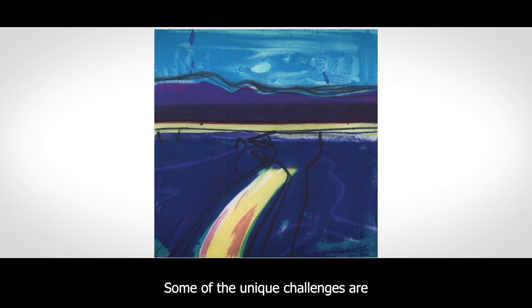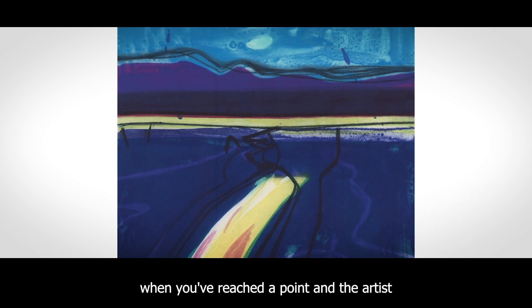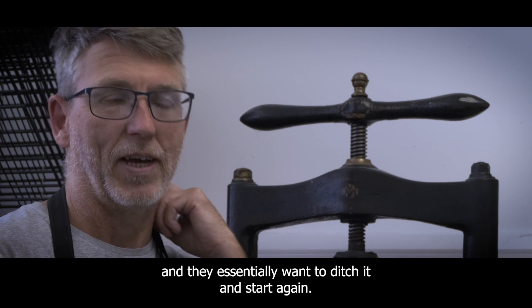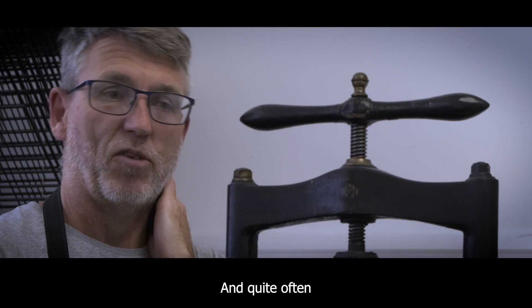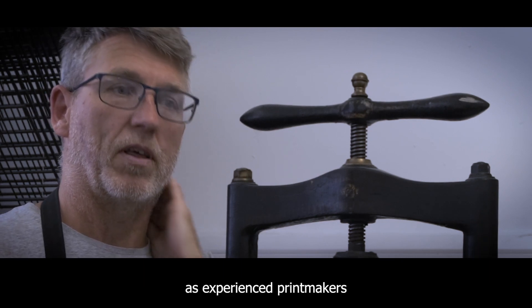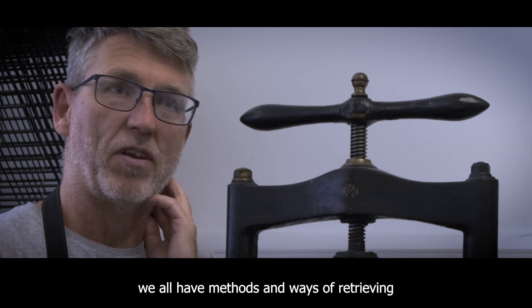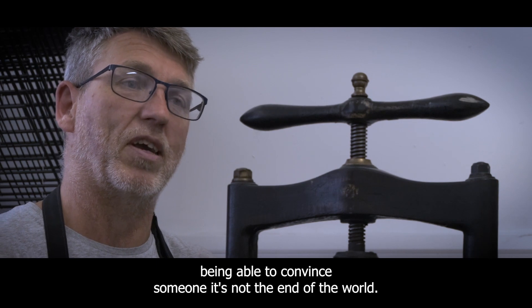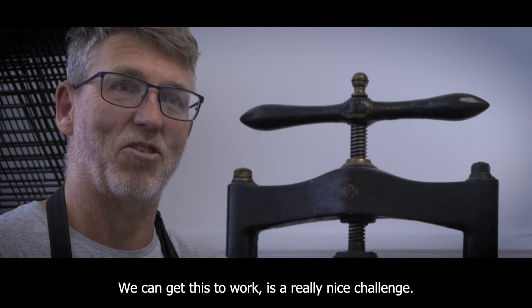Some of the unique challenges are when you've reached a point and the artist is unhappy and they think it's going wrong and they essentially want to ditch it and start again. Quite often, as experienced printmakers, we'll have methods and ways of retrieving an image before it's completely trashed. And being able to convince someone — look, it's not the end of the world, we can get this to work — is a really nice challenge.